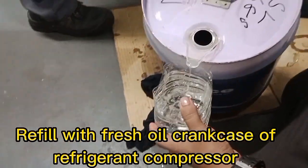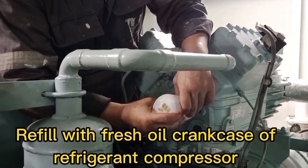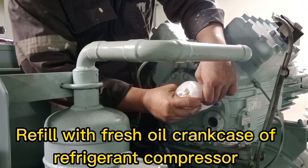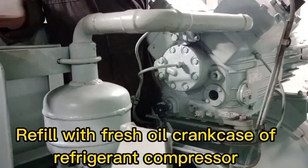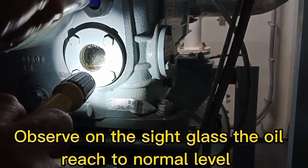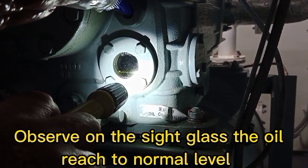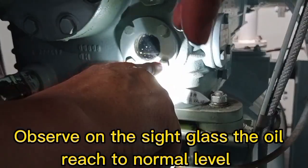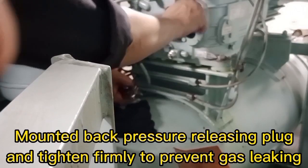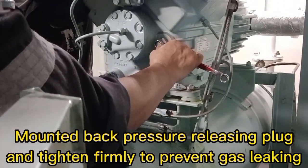Refill with fresh oil into the crankcase of the refrigerant compressor. Observe on the sight glass that the oil level reaches the normal level. Mount back the pressure releasing plug and tighten firmly to prevent gas leaking.